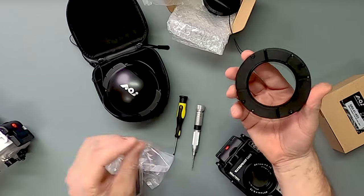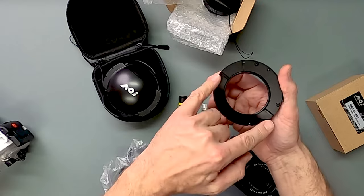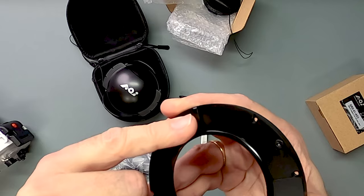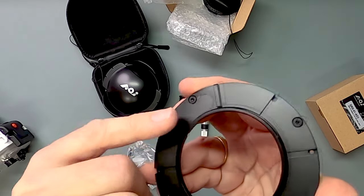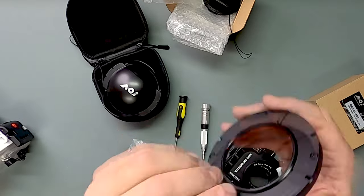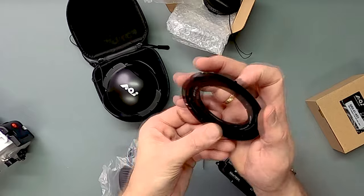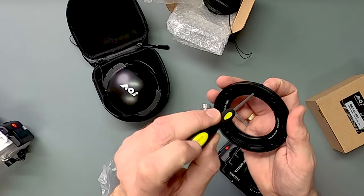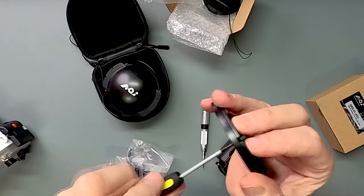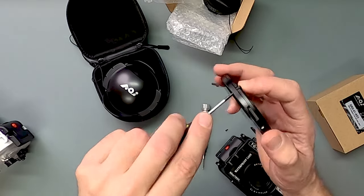After unpacking, I have to do a slight modification. You see, there are some small hinges here. These are actually made for mounting onto the original Olympus housing or the Fantasea system. The other housings don't have the slots where these go, so you'd have to remove them. It's quite easily done — just take a star screwdriver, put it in here, and take it out. Be careful once you loosen it. Then do the other side as well.